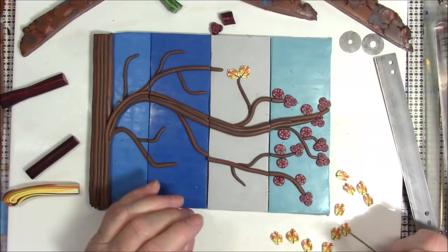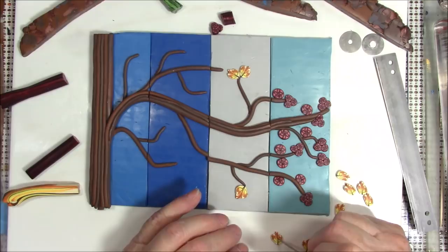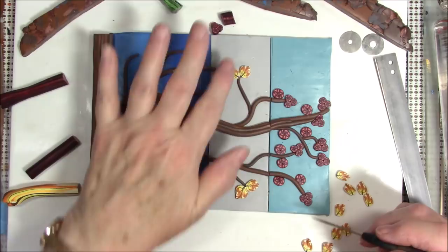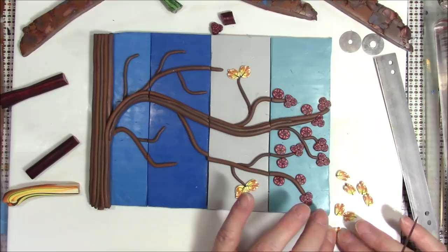I'll do some little leaf clusters — I'll put two on the end of that one. They don't even have to be pretty leaf shapes. By pressing with my fingers it's taking it back out into a leaf shape, so you can do that once it's on your background if you choose to.